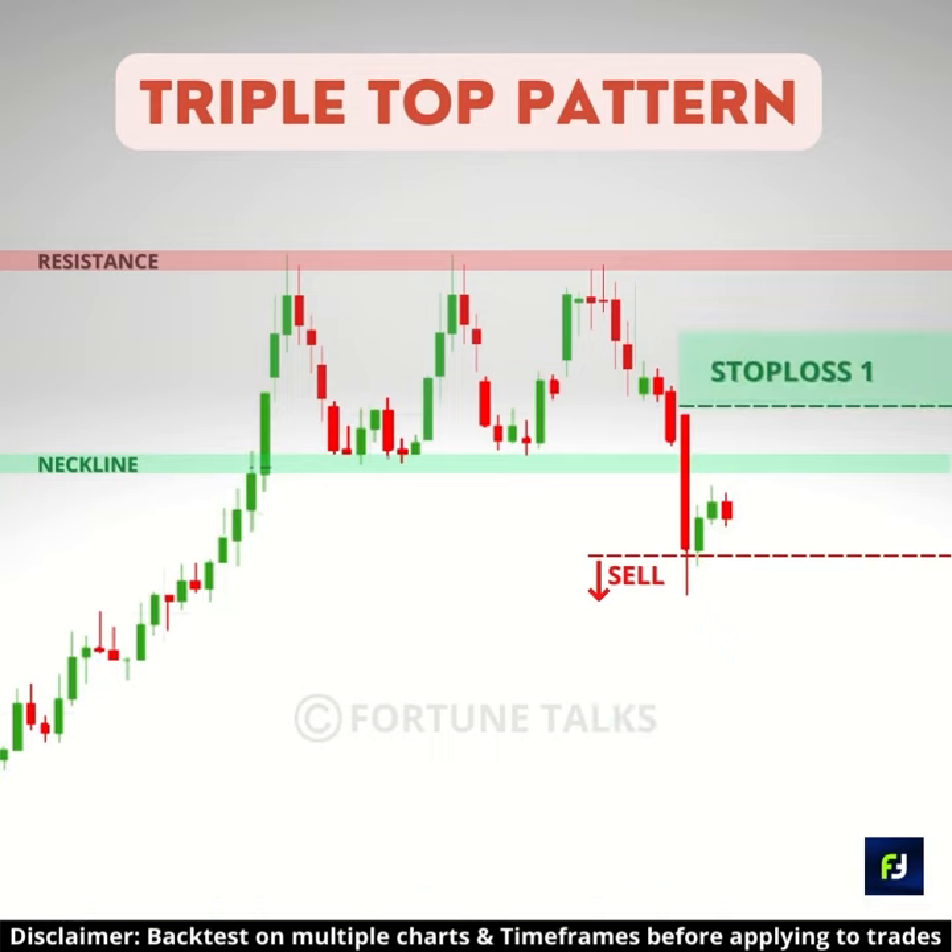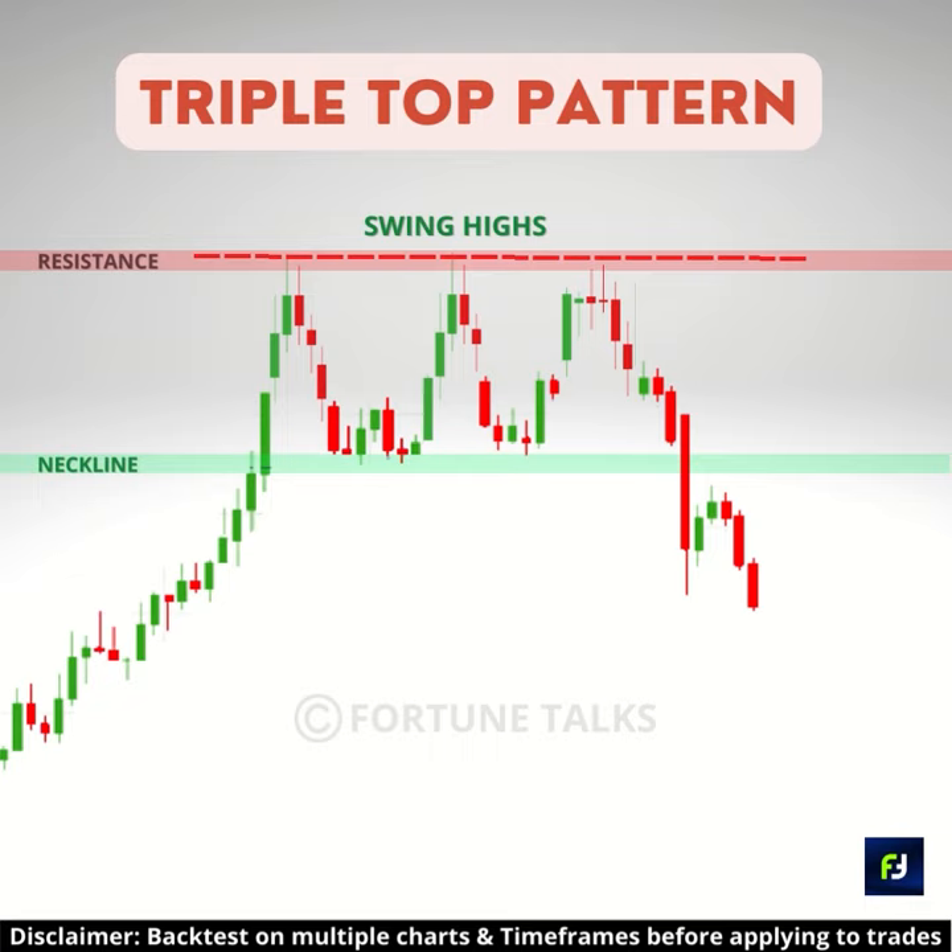The stop loss can be placed above the breakdown candle or above the swing high, depending upon your risk appetite. For the target objective, measure the height of the pattern from the support level to the swing high, and then project it from the breakout point.